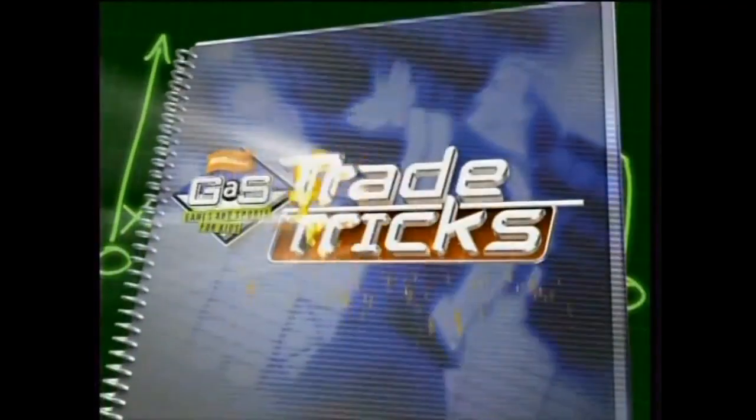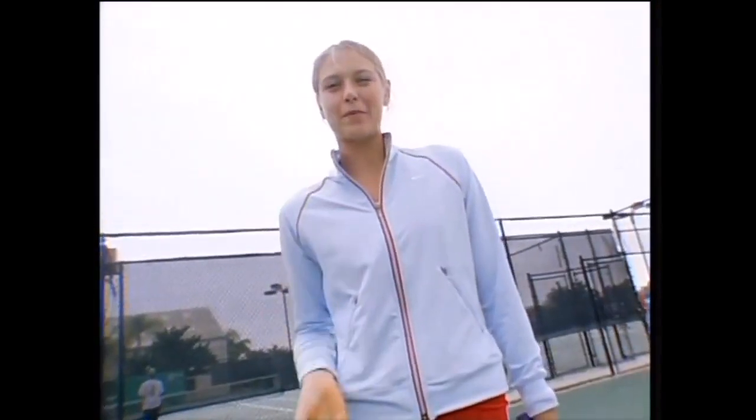Let's open up the playbook and learn from the pros. It's a games and sports trade trip. Hey guys, I'm pro tennis player Marina Sharapova.